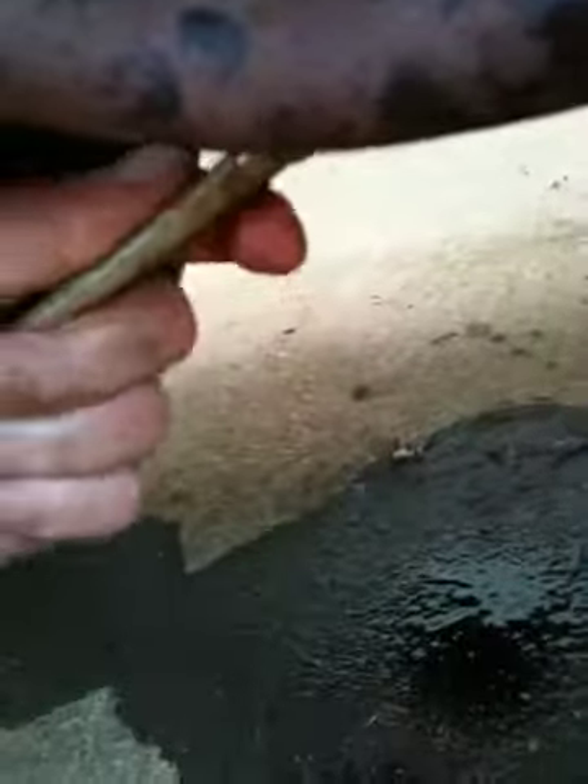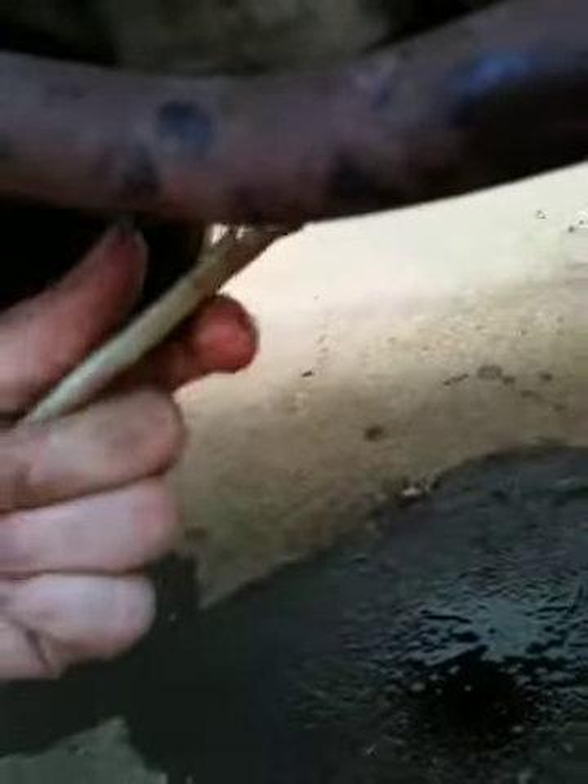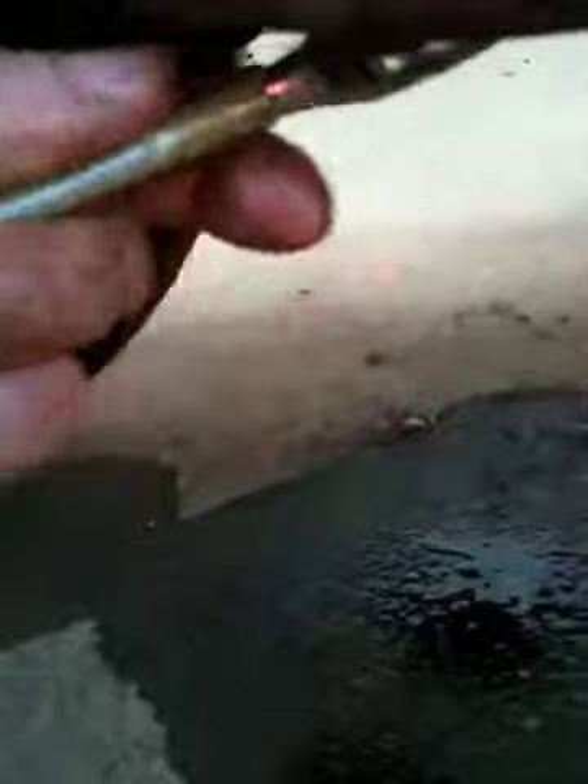Alright, so I've got everything fitted on there, now I'm just tightening. Getting it nice and tight so that the oil doesn't leak. That should be good right there.